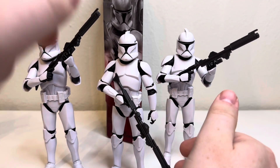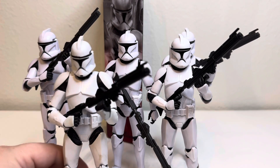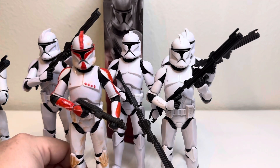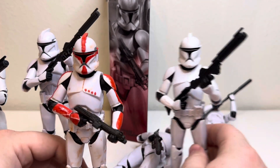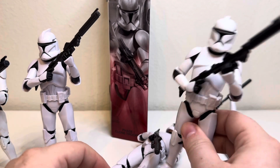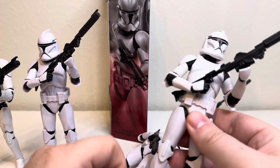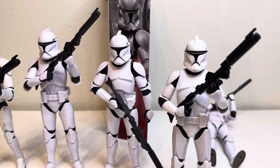I think the 501st with the 332nd looks good, and I am keeping this one, which would make my tenth phase one clone — plain white. I did have my custom captain, and I'm going to turn this guy into a sergeant so I can have one. I know my paint's not perfect but I enjoy it. I'm going to keep at least one unpainted since I only had two and already painted one.